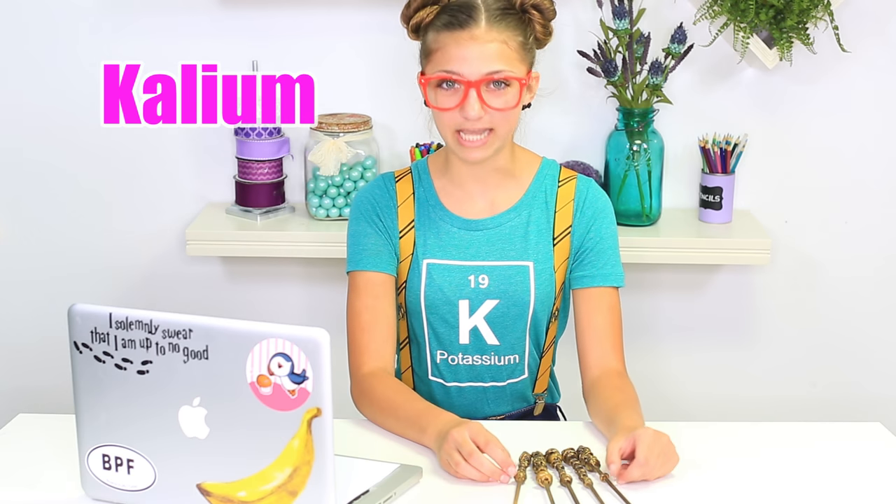Hey guys, I'm Kallium from the Kamri Noel channel, and I am Kamri's best friend. Today I'll be showing you how to do these DIY Harry Potter wands. But before we get started, make sure you subscribe and give this video a huge thumbs up. I'll be honest — my sincere objective is to beat out K-Swag, the annoying boy down the street.